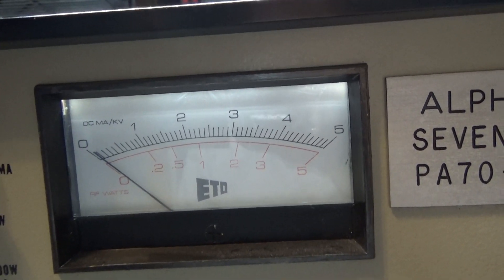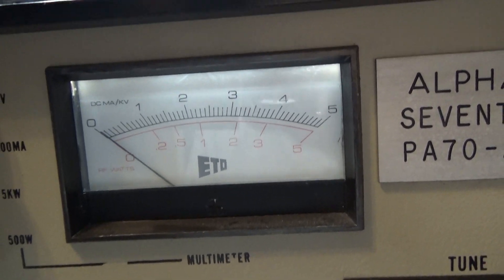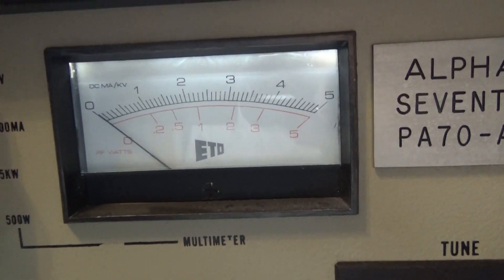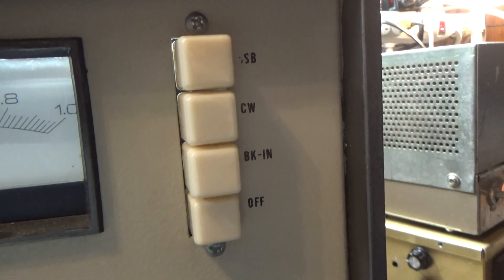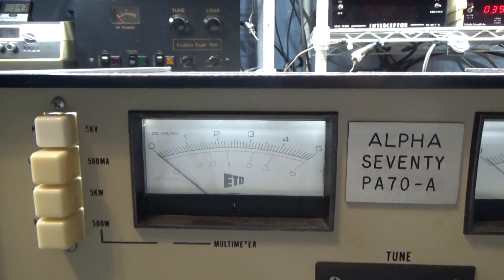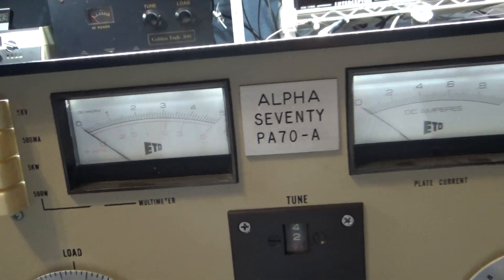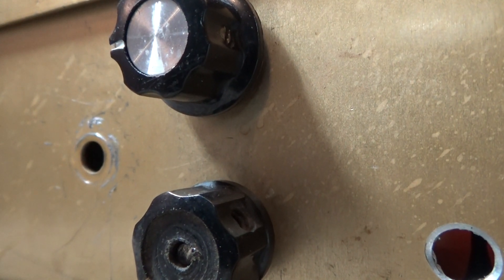I always wait till it gets to zero, and then I still get my shorting bar or dummy stick — which I'm not going to do in this video. I definitely unplug it first, because if you're playing around with this thing plugged in and even though it's bled, if you accidentally hit that power switch and knock it on, you're dead. The big amplifiers I always unplug before I go in. This is a 220 direct line so I don't want to be playing around with it.